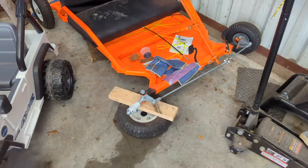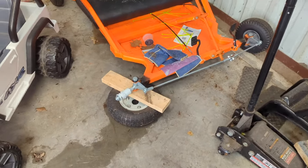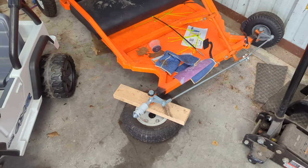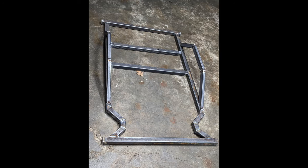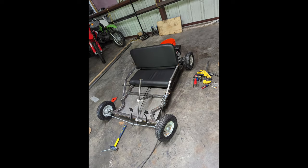Hey guys, what's going on? Welcome back to That Handy Friend. Today we're back in the garage, and as you can see, we have a neglected go-kart in front of us. This is one that I built last summer to play around with learning how to weld. Completely built this thing from scratch — no plans, nothing, just kind of winged it.